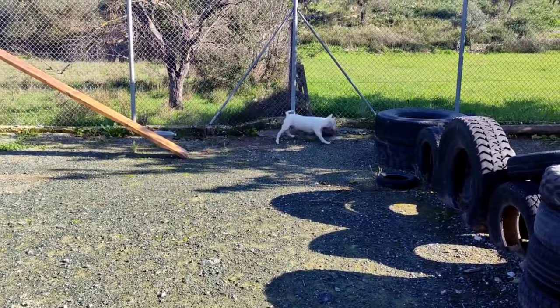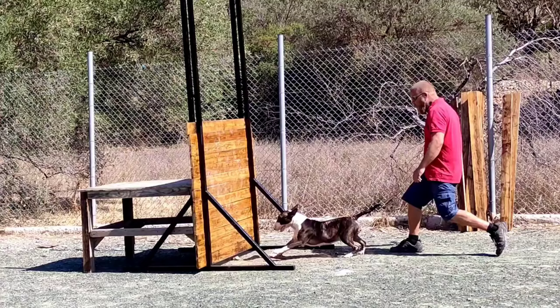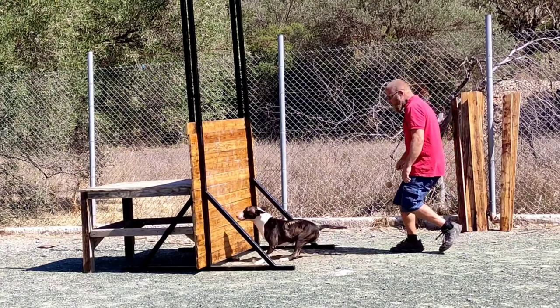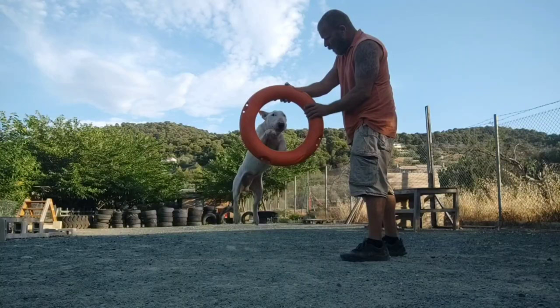Tip number six: keep your training sessions short to prevent the dog from getting bored. Always start your training sessions with commands that are easy to understand or that the dog already knows. Always end your training sessions with a successful performance of a command the dog knows. If the dog does not know any commands yet, end sessions with a brief game or walk.